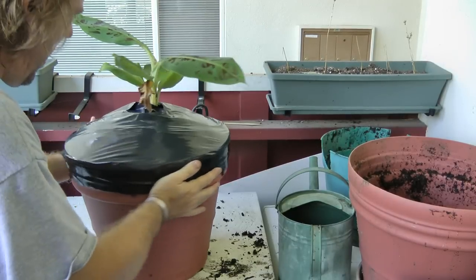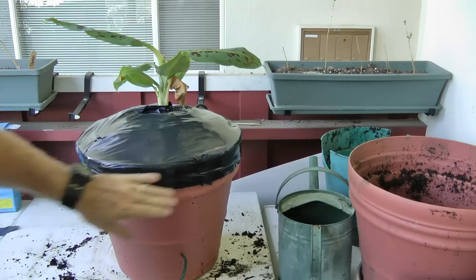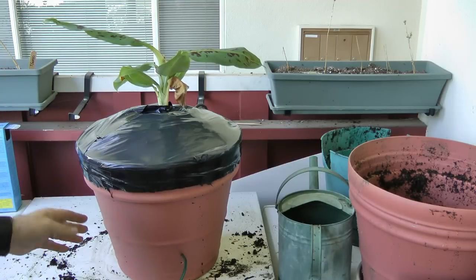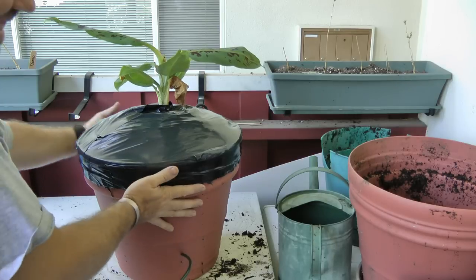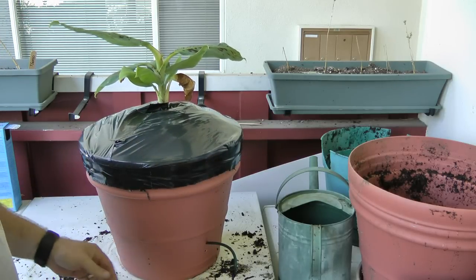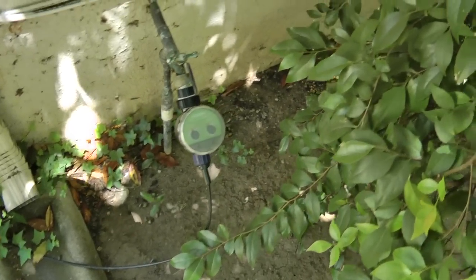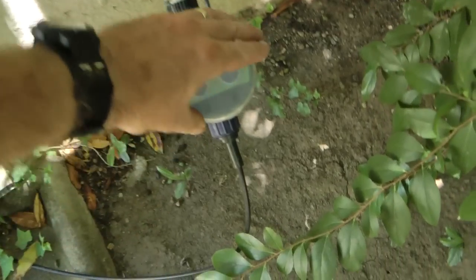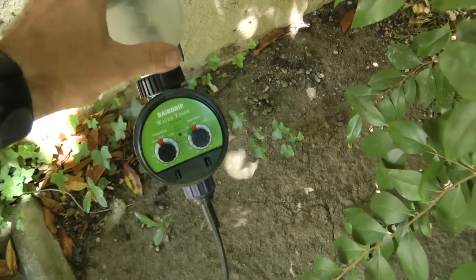Here's the finished product — everything sealed up nicely, the edge trimmed and looking decent. We'll hook this up to our water and we're done. I'll move this outside where I have my drip system set up. I've been using this for over a year and it works great.